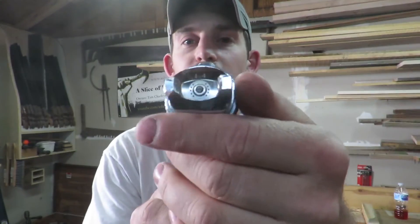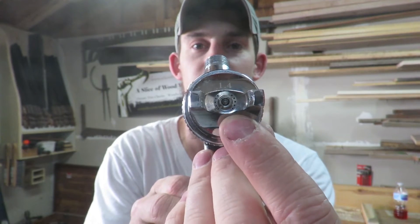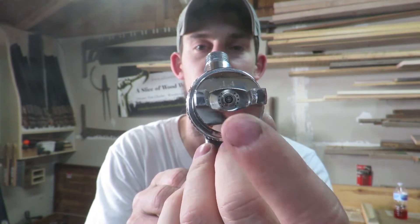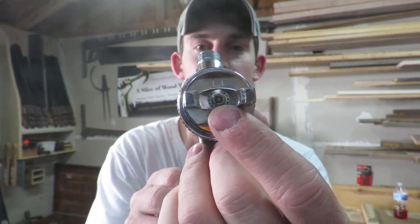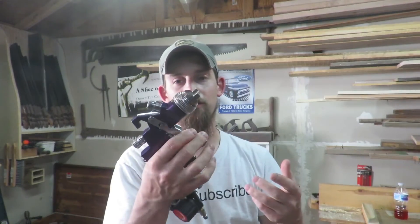Here is a close look at the tip — you can see that needle piece sticking out through the nozzle. You have your pattern control and flow control. It's very simple; there's really no troubleshooting to it.